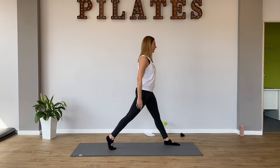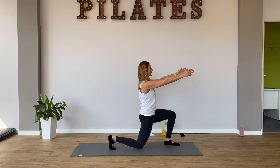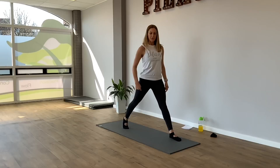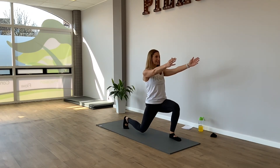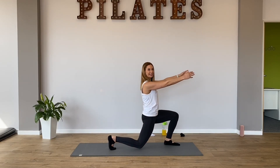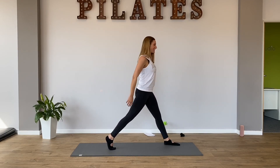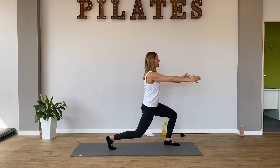And then stand up. Work with your breath again. I inhale, bend those knees. And I exhale, come on up. So don't let your back knee rest on the mat. Just lower it a bit. And then lift so both legs are fully straight. Can I have three? Breathe in. Breathe out. I find this one harder than the squats, but it's so good for you.